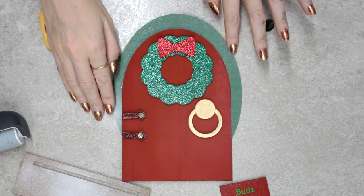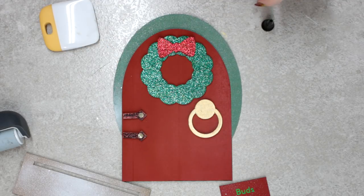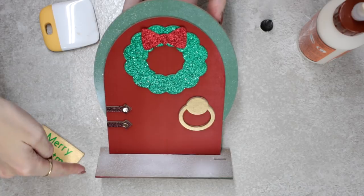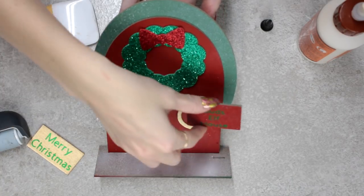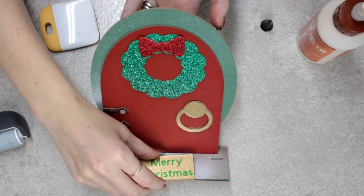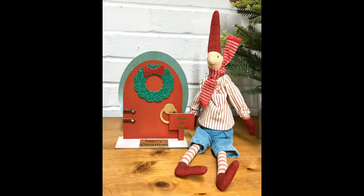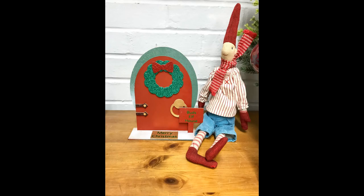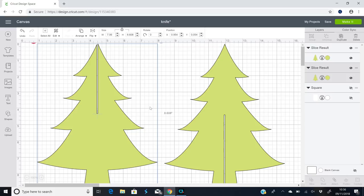I come in with art glitter glue or gorilla wood glue and start gluing everything onto the door, then slot the door into place. I also slot the house sign into place — they just slot right in — and then I glue the front door mat in place.